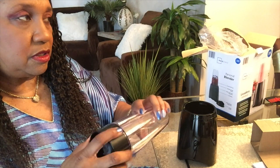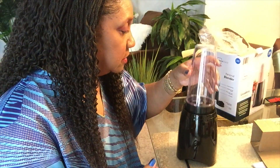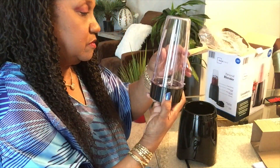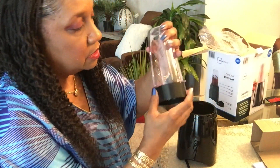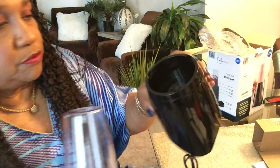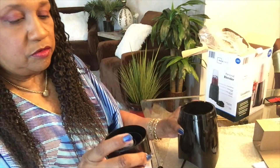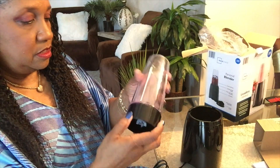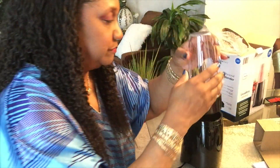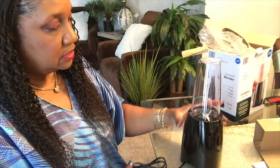Most people use almond milk but I don't have any of that. There are little guides on here — it should have three, and it does have three. It fits in there nicely.